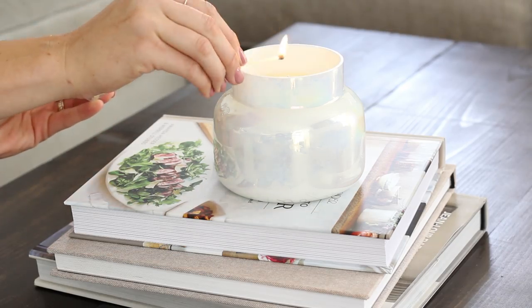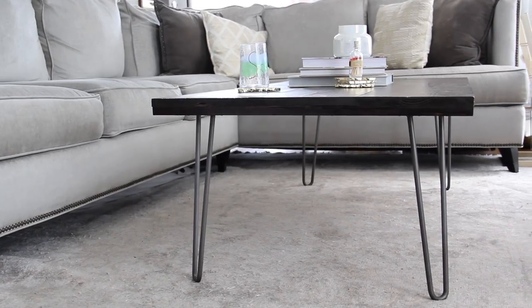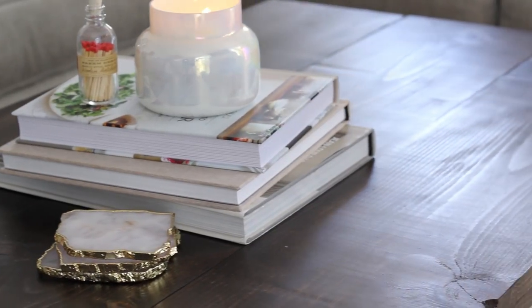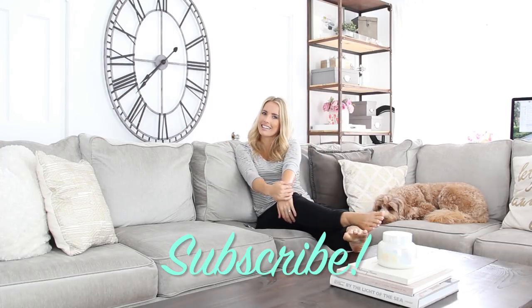Thank you guys so much for watching — I hope you absolutely loved today's DIY. We are honestly loving this coffee table; Tyler feels like it's changed his life. If you're going to make this table, be sure to check out the blog post because I put a lot of extra details about the numbers, dimensions, and helpful tips that didn't make it into this video. I'll put the link below. If you liked this DIY, give it a thumbs up and leave me a comment. If you haven't subscribed, we love subscribers — join the family, hit the subscribe button, and I'll see you next week. Bye guys!